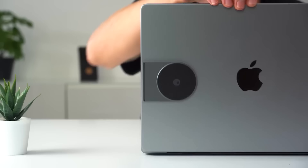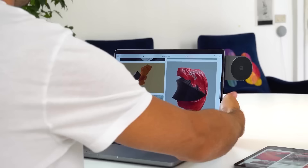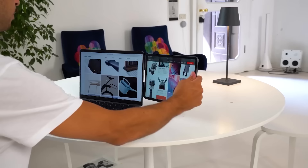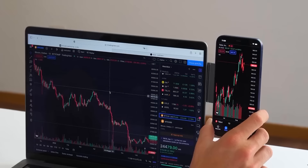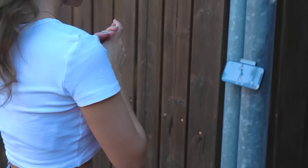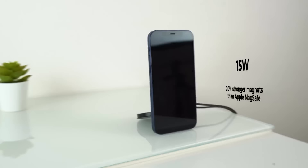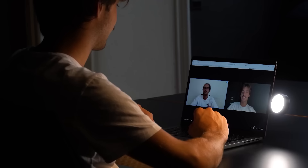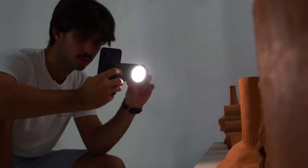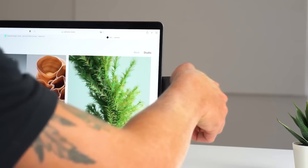Phone and tablet holders are a dime a dozen, but the Edge Pro may be the one to rule them all. It seamlessly unfolds to reveal a universal magnetic mount, letting you securely mount phones, tablets, and a plethora of electronic accessories into bespoke setups for your ideal workspace. Most use it to attach their phones to their PC or tablet in portrait and landscape mode, but it also functions as a standalone phone holder or can be affixed to any metal surface. It comes with a MagSafe-compatible charger and the Edge Pro Light — a 1000-lumen LED companion — all for $99.